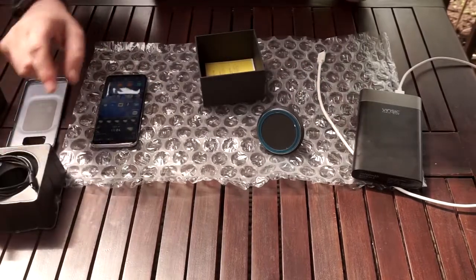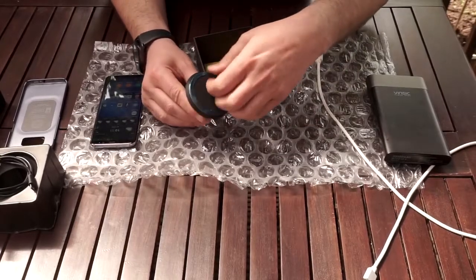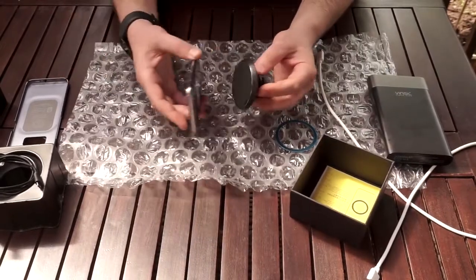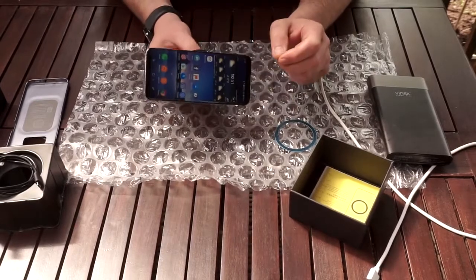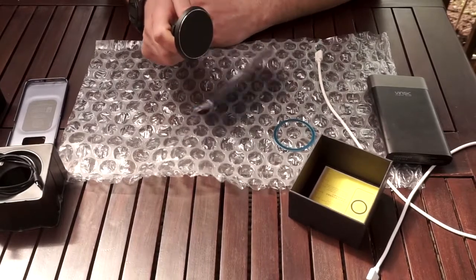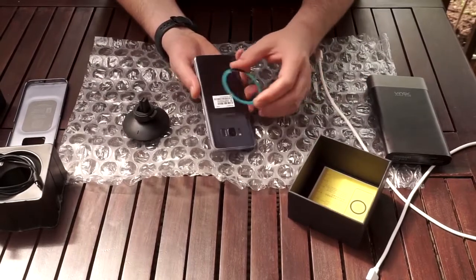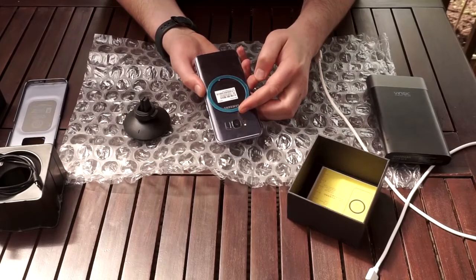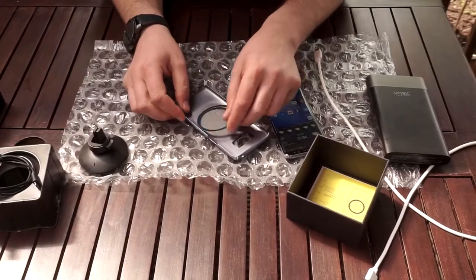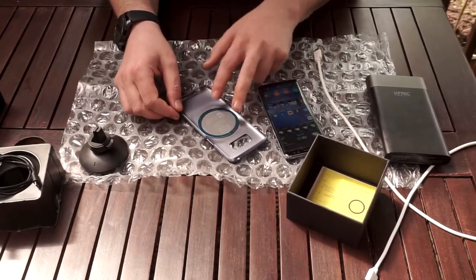Now first of all, put that aside. You can take the ring out and you can see the S8 would stick to this, as it has a metal body. But if you shake it a bit harder it will come off, so that's not an option. The other option is sticking this ring to your phone, but you don't really want to do that.